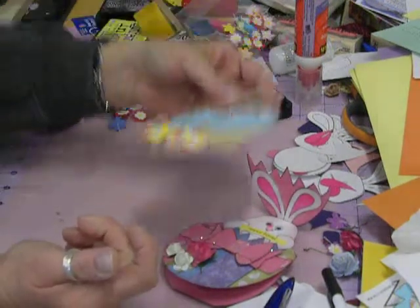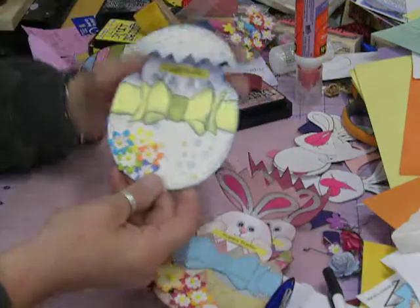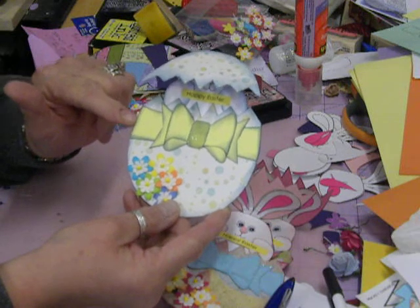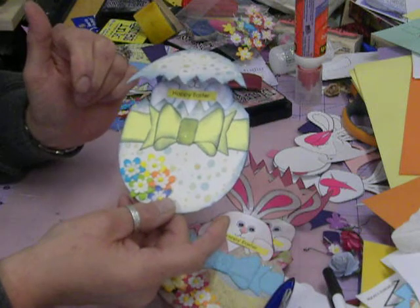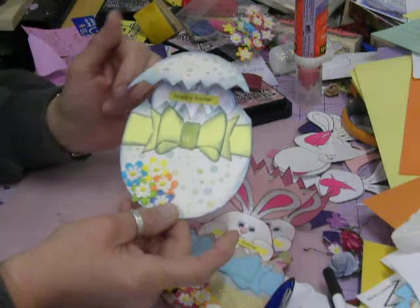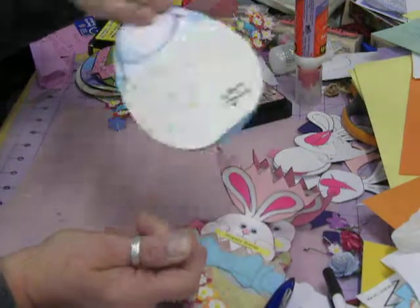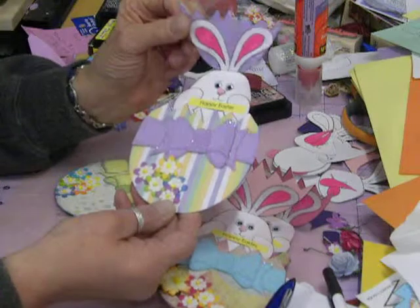Some of these I have to mail off, and I know I'm late, but that's the way it goes. And then this one — I did the solid yellow, but then I just kind of edged it with the blue color and put a little bit of glossy accents in the middle of the bow to get it perked up a little bit.